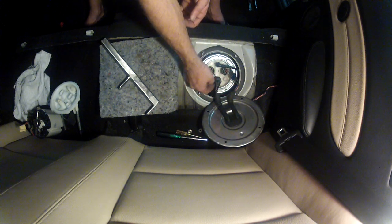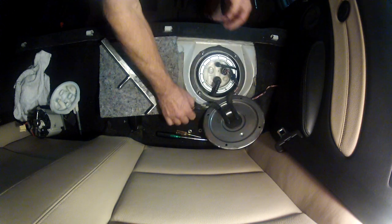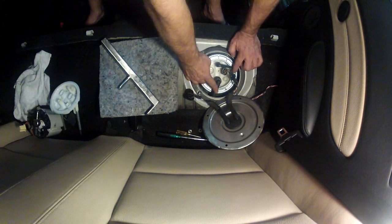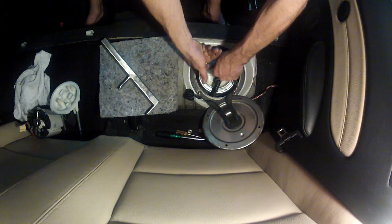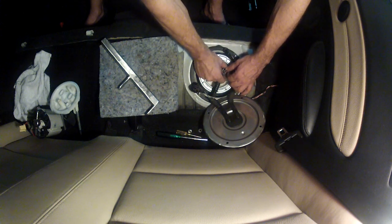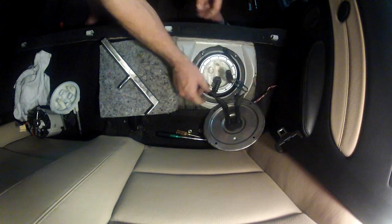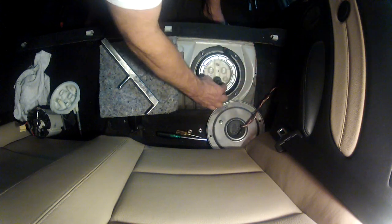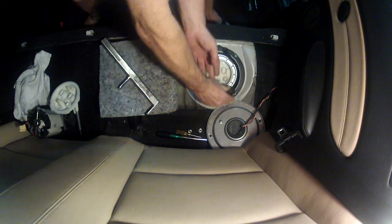Here are our fuel sensor wires. Just push on the sides and pull straight up. This is a vent line — both of these are vent lines. They should not have fuel in them, so you don't need to worry about that. Push the button on the side and pull straight up. The pump power wires are the same thing — push on the sides and pull straight up. Then the vent line: two buttons on the side, push on those buttons and pull it up.